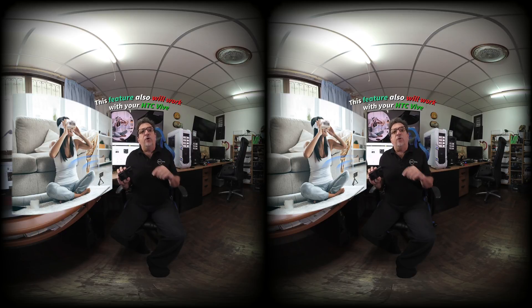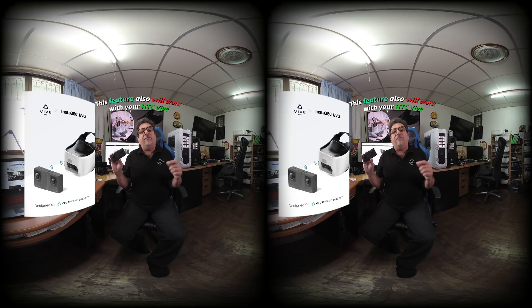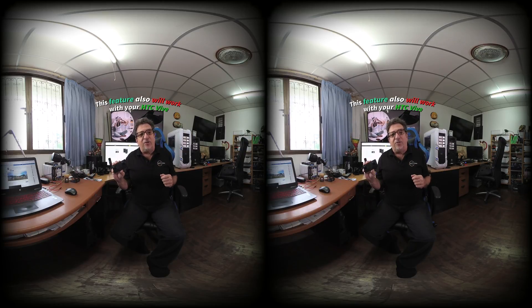If you want to score your own HTC Vive Focus, they start at $799 for the Focus Plus and $599 for the Vive Focus. Prices on the Insta360 Evo start at $499, and if you click the link below you'll also get a free selfie stick. Thanks for watching — talk to you again soon.